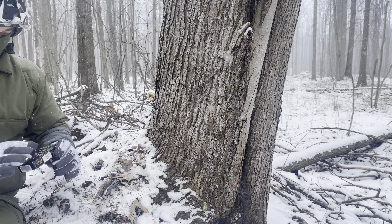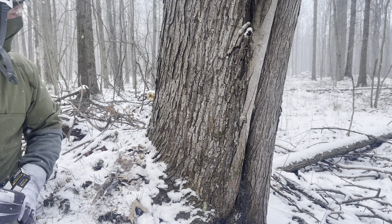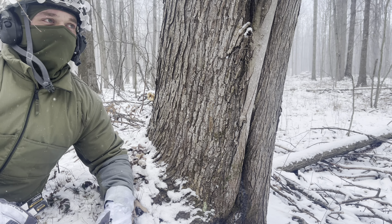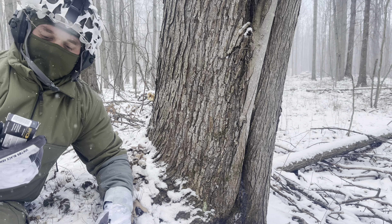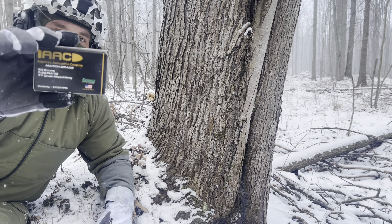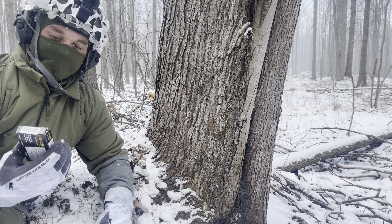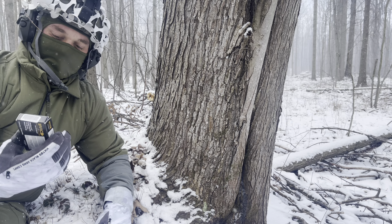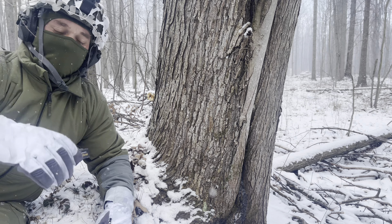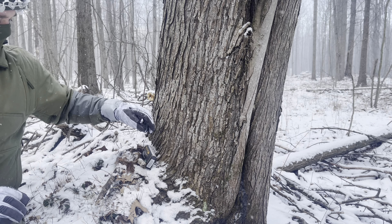It's a great day for this. Today I've been seeing a bunch of this AAC 77 grain Match King — it's got a Sierra Match King bullet in it, and I figured we'd try it out today.